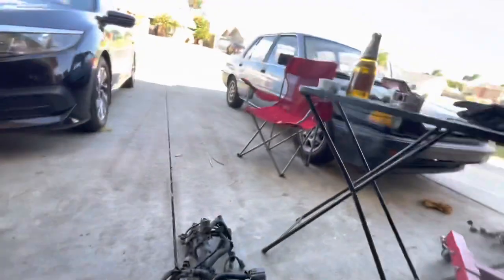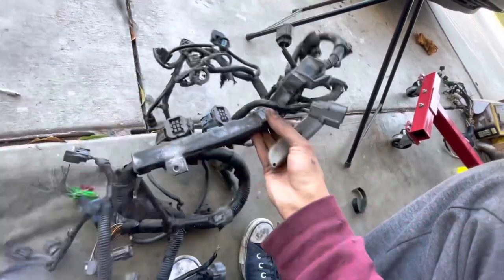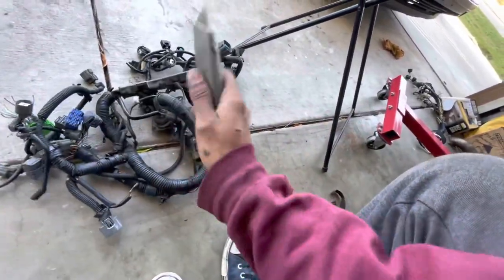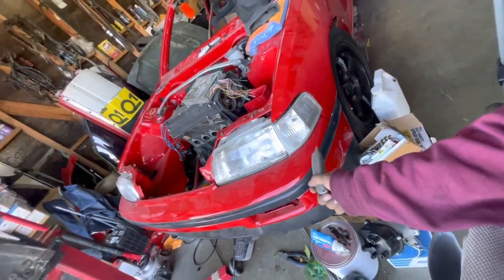I'm getting this engine harness all exploded. Basically what I'm going to do is strip everything off it — cut all the loom off, get all the plastic off, and take it down to bare wires. An OBD2a 96 to 98 car has way more sensors than this '88 car or our fully built engine will be using, so we want to strip it down and make the harness as small as possible. Fewer wires means easier diagnostics for any shorts or issues.